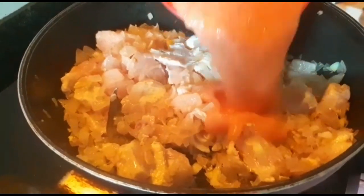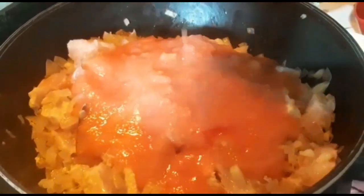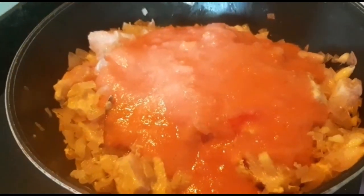Once the chicken is coated with spices, add the tomato puree and then cover and cook for 10 minutes.